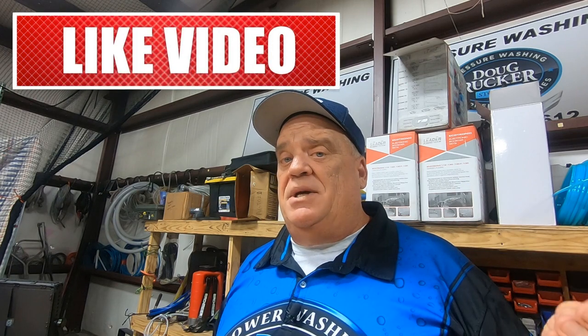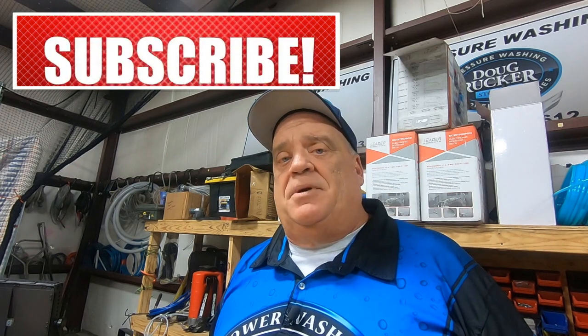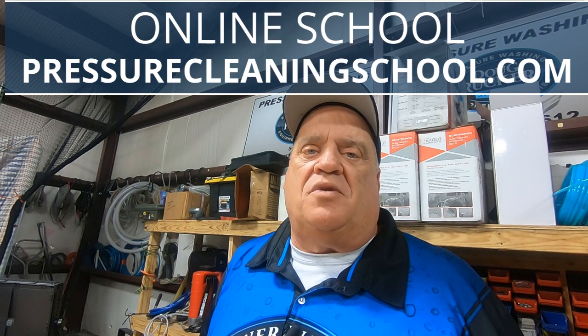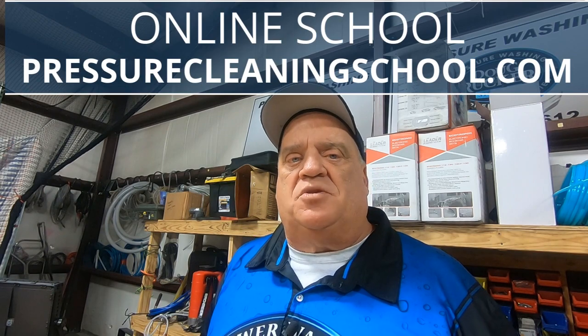Thanks so much for watching. I hope this has been helpful. Please leave me a comment or question, make sure you subscribe and hit the bell button so you get notifications every time I post something useful, and share the video if you know somebody it could help. If you need to visit my website, PressureCleaningSchool.com has a great online video school that will drastically help you cut your learning curve, especially if you're just starting out in the pressure washing business.